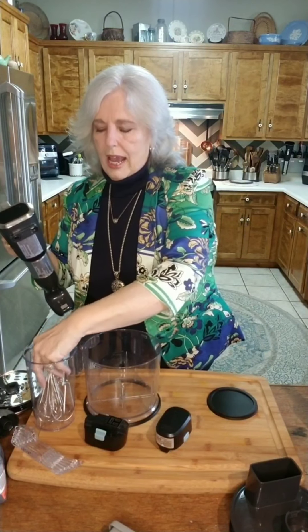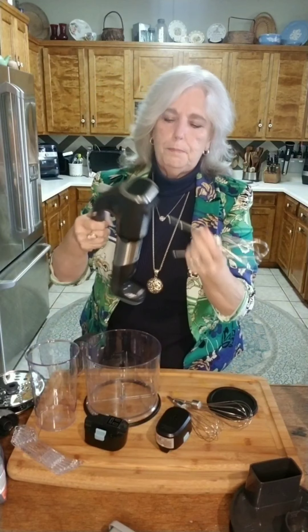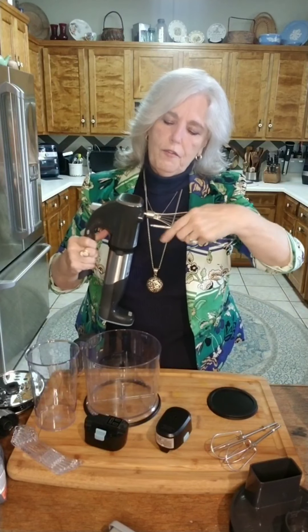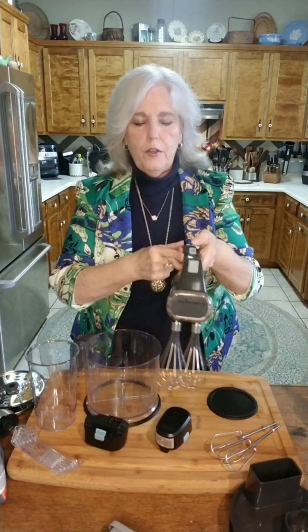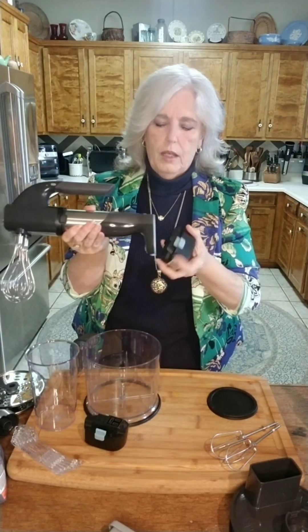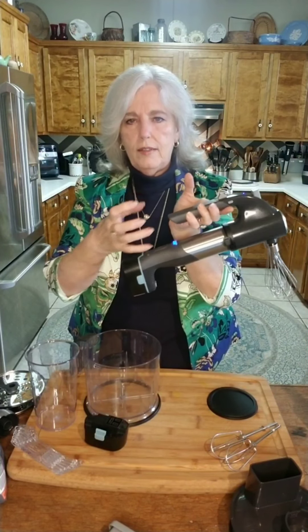We have the mixer base, and it comes with whisking attachments and mixing blades. The base has a safety switch right here, and you push the battery on. You'll see it lighting up, which means everything's connected and activated. And you release the blades with just the touch of a button.